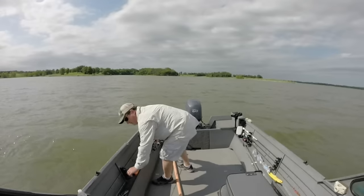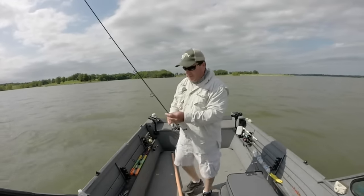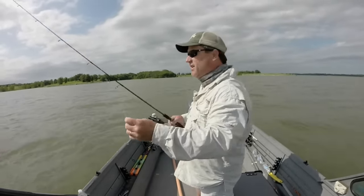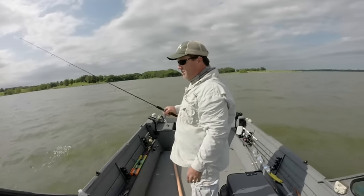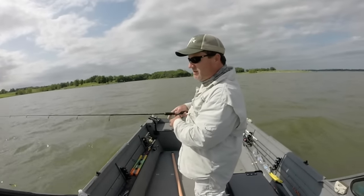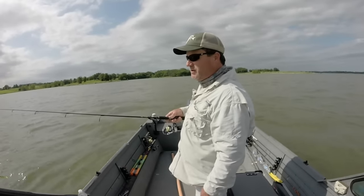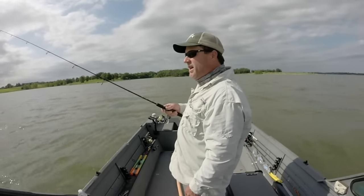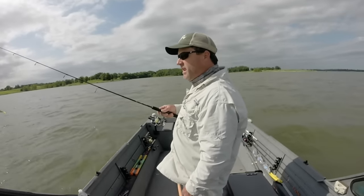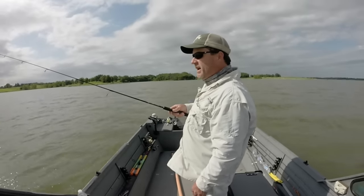As far as what tackle to use, typically I'll use a three-eighths ounce jig. I like orange — this was orange before the paint got knocked off. Really any soft plastic you want to use. I've been doing real good with the Berkley Twitch Tail. This is a Berkley Ripple Shad at three inch.